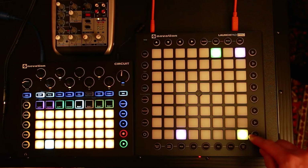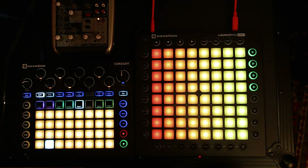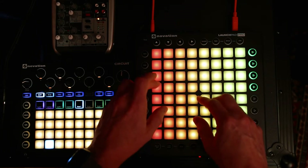If you go and hit Setup and then hit the yellow button down in the corner here, you go to this mode, which is the beginning of what I call Circuit Pad. This gives you the ability through some fun MIDI wizardry to do a little bit better finger drumming on the Circuit with this Launchpad Pro.